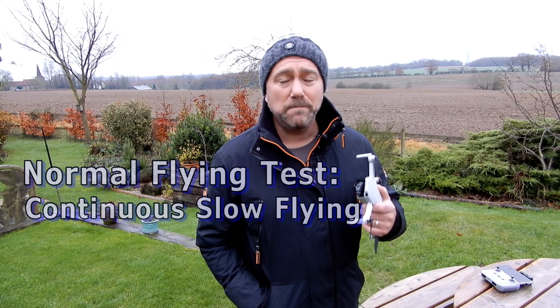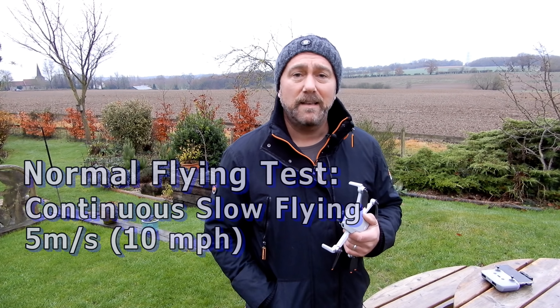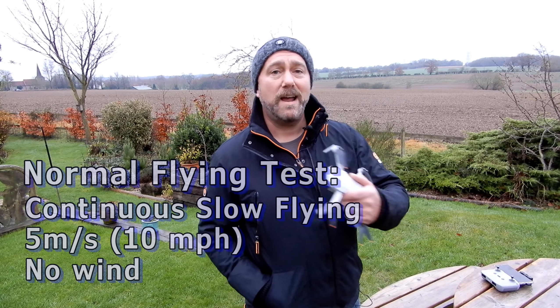I could turn off video streaming and I could also turn off landing protection because those are both little processes that are going to be slowly but slightly draining the battery. But my idea is to get a real-world flight test. So normal mode, flying slowly around five to ten miles an hour max. There's no wind today — I'll be flying around in a figure of eight or a circle, and let's see how long we stay in the air before it finally drops to the ground.